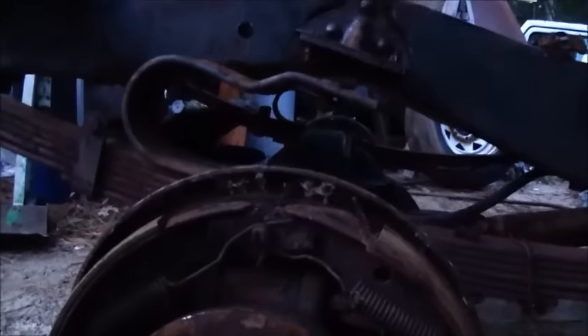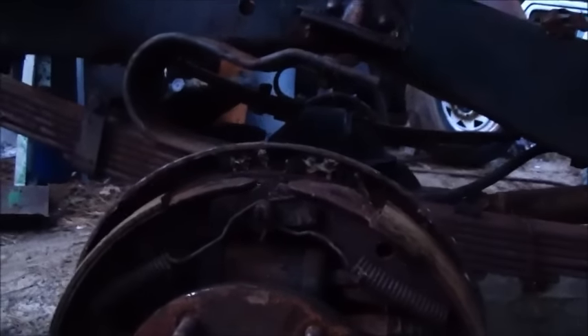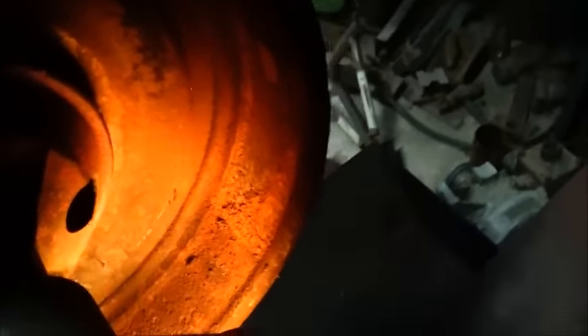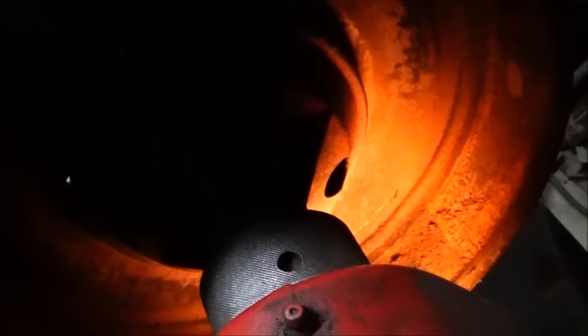We've got the new wheel cylinders in for this — we don't have the shoes yet, but we can go ahead and get the wheel cylinders on and get it all cleaned up. I'm going to go ahead and turn the drums on this thing. Maybe a little hard to see in here, but you can see how bad these things are — all that rust and pitting, and you can see where the shoe was froze to the drum. It's got a pretty good lip on the outside and it's worn a little bit, but we'll get it cut off and get it cleaned up. I think they'll be just fine — they're pretty thick.